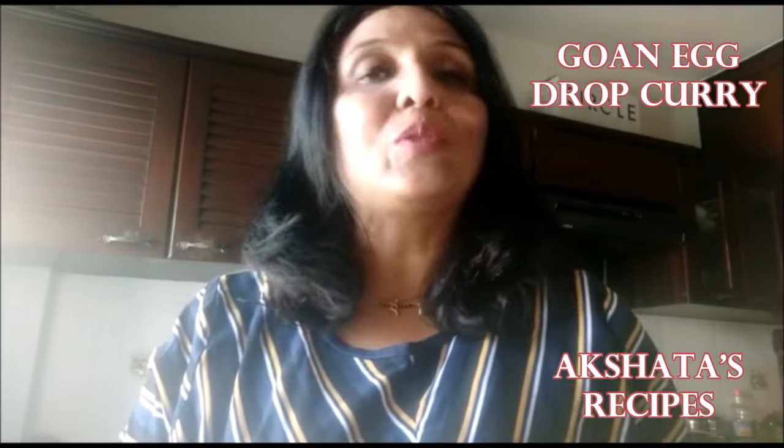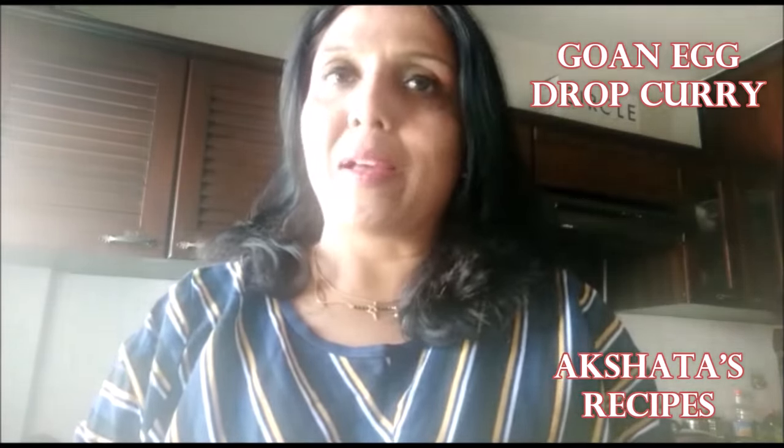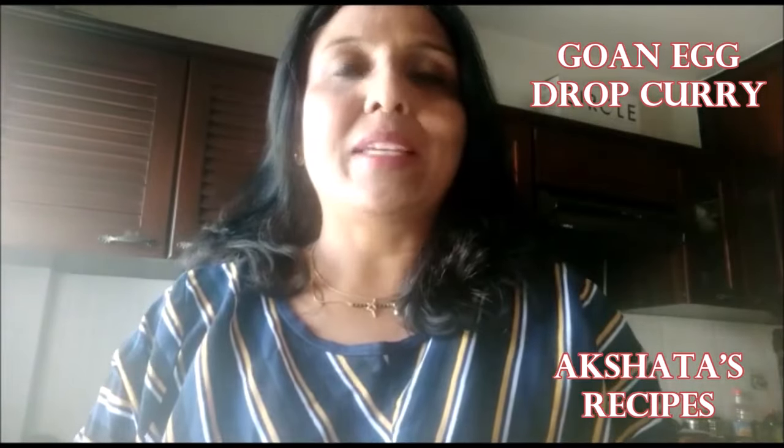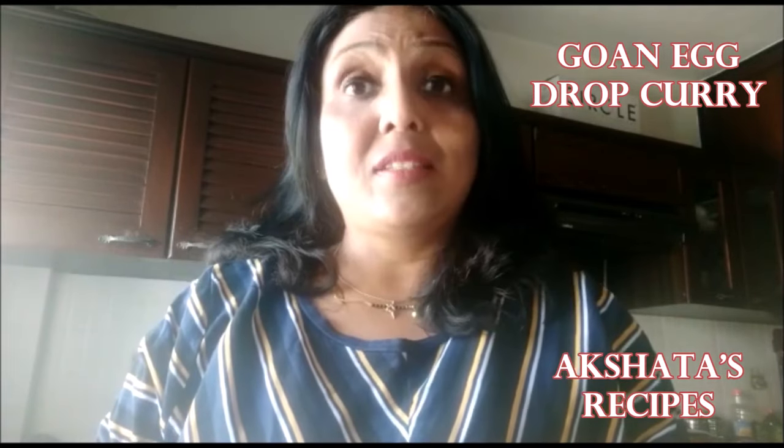Hello everyone and welcome back to Akshita's Recipes. Thank you so much for joining me today. Today's recipe is a Goan egg drop curry recipe which is super easy to make and gets ready really quickly, and this is the first time I'm making it — I found this recipe in my mom's recipe book.